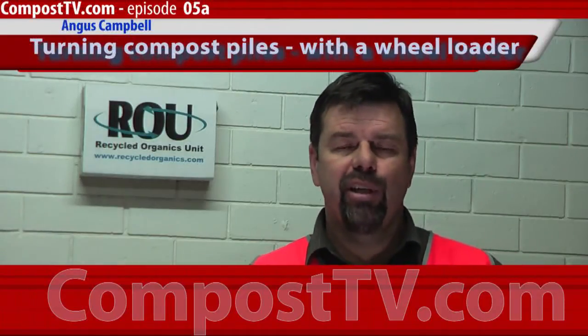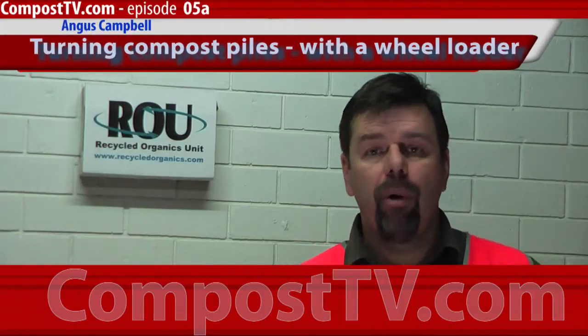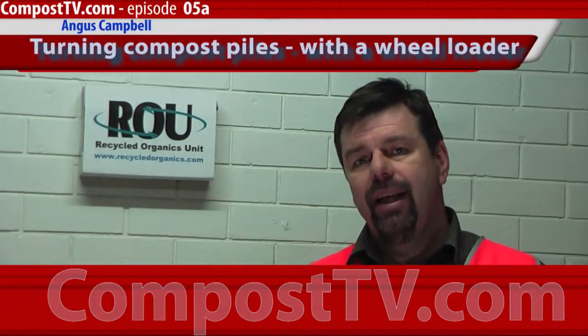G'day, welcome to another episode of Compost TV. Today we're looking at turning compost piles or compost windrows with a loader — the method and the purpose. Let's get out into the yard and have a look.